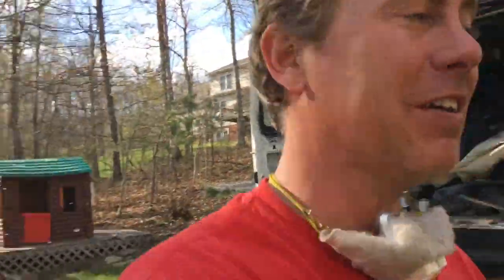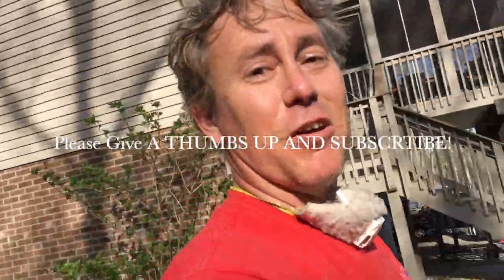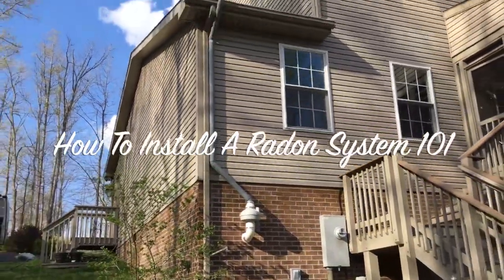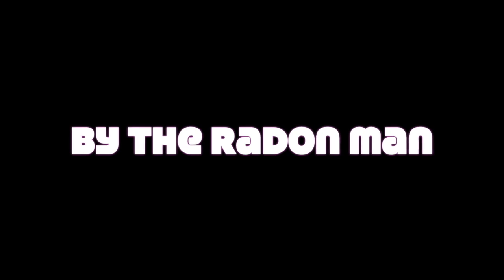I'm glad you could make it out with me today — I had a lot of fun. For some reason I was just jacked to do a system today and wanted to shoot a video. I hope the stuff I share with you helps. If you intend to get into radon mitigation, this is the place you want to be — I show you a lot of cool stuff that you just don't see on other channels. Give a thumbs up, subscribe, and I hope to see you soon. Thanks a lot.